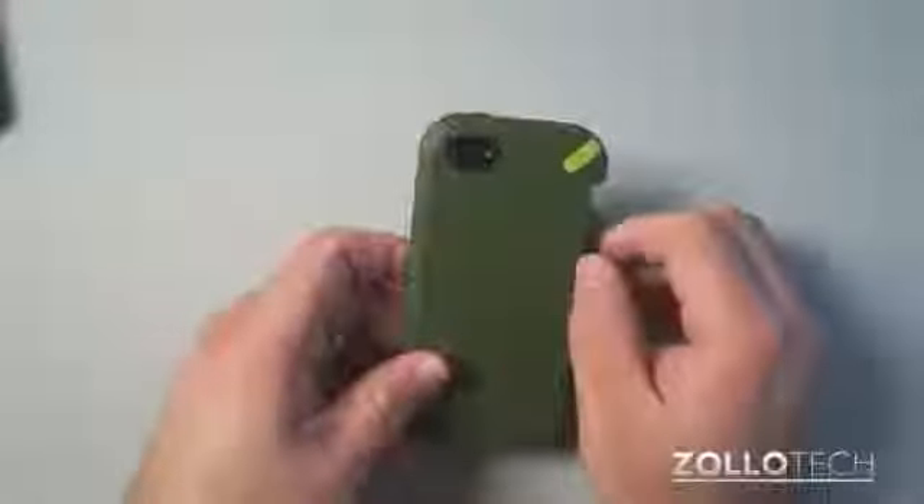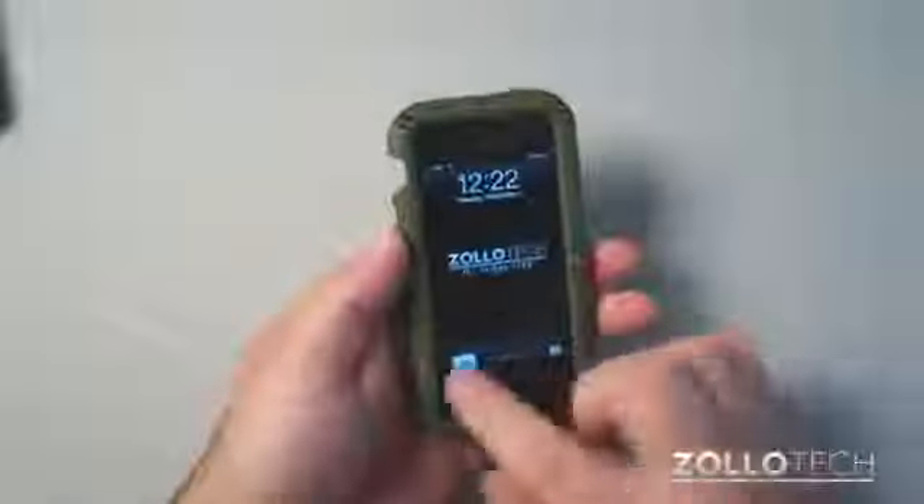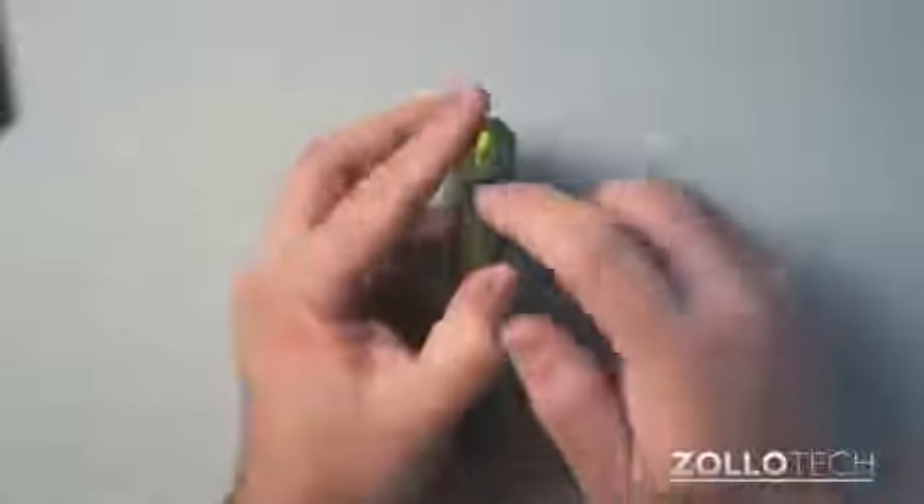You can see the cutout for the camera is really nice. And you have access to all of your buttons — you can push it, power it on, use volume up and down, no problem. Sleep, wake.